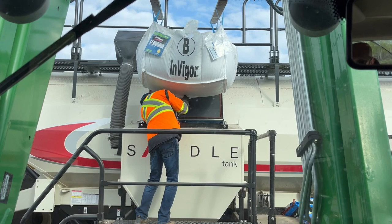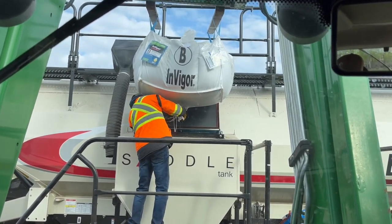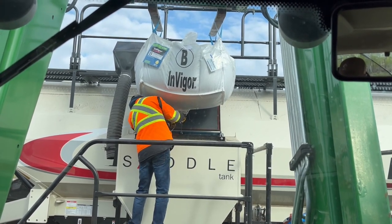This is Invigor Canola, size B, seeded at 4.7 pounds per acre. This big bag will seed 200 acres.